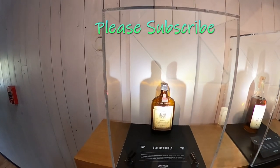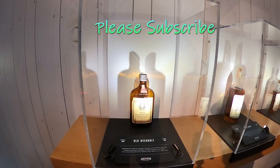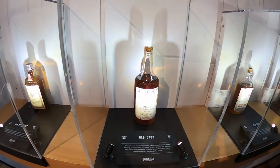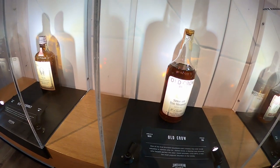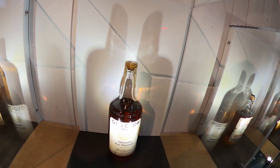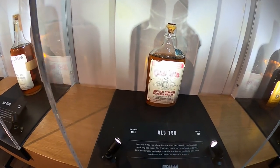Looking at some old bottles from Jim Beam here at the James Beam Distillery. These are really cool — from 1835. That one's obviously been opened and there's probably nothing in there. And it's 1810 — oh yeah, there is some alcohol in there. But look at the cork on that one. That is so cool. Old Tub, 1879.